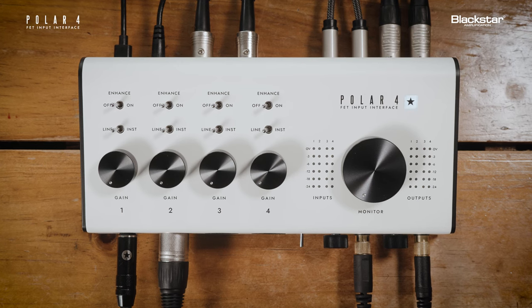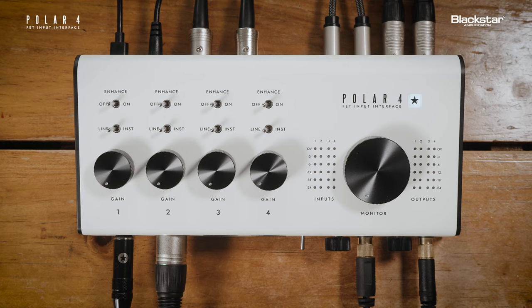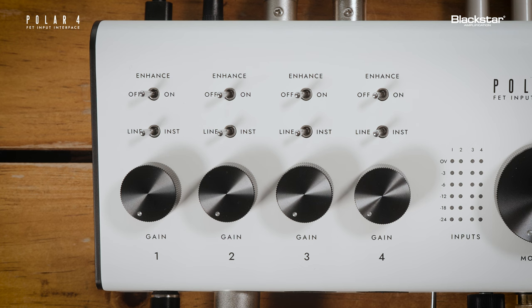With your Polar 4 connected and ready to go, let's look at operating the unit. Polar has four physical input channels. Each input has its own gain control, line/instrument switch, and enhance switch.